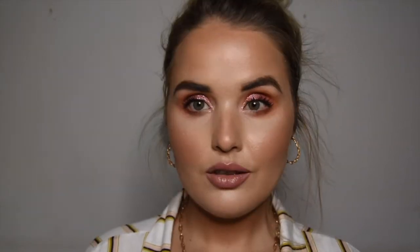Finishing the look off with some more highlight — because why not? This highlight is stunning and I just wanted this look to be super glowing.